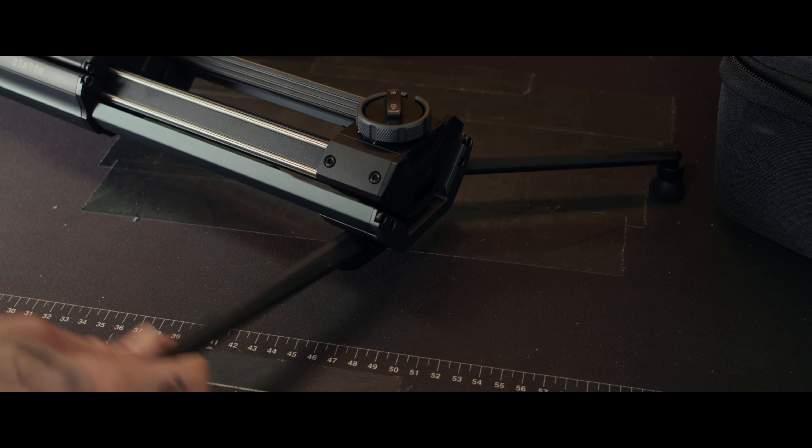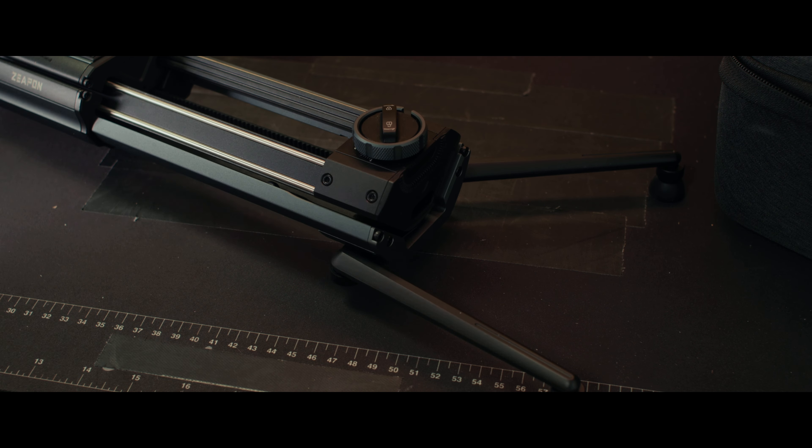You get that range based on the angle that you have your slider placed on. The more horizontal it is, the greater load it's going to be able to hold. The more vertical you go, the more the motor has to work and that weight begins to drop proportionately — that's where you get that range from 8 to 26 pounds.